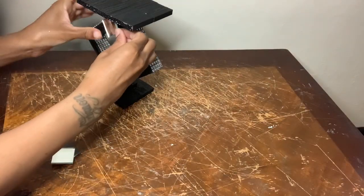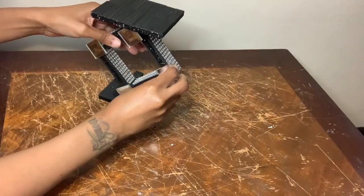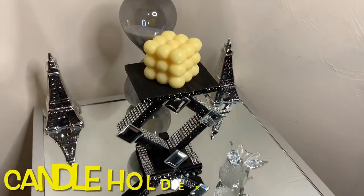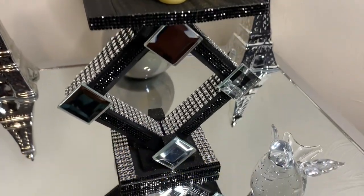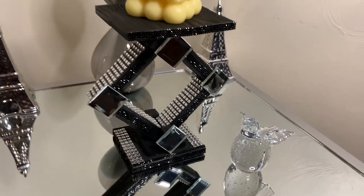Once I was done with these last steps, I cleaned all my mirrors off, removed any excess glue strings, and then I had something that looked like this. Just look at how unique this looks — I'm super impressed with this one, but tell me what y'all think down in the comments.